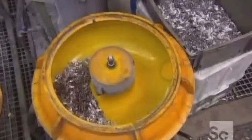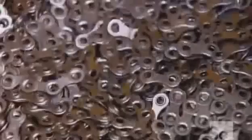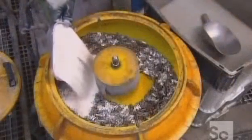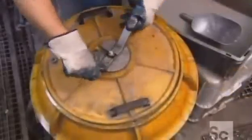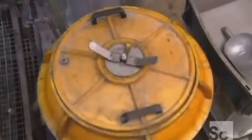They now shovel these inner links into a doughnut-shaped machine. They add ceramic and silica powders and pour in a small amount of water, then screw the lid on. The machine shakes vigorously, causing the powders and water to form an abrasive paste that polishes the links.